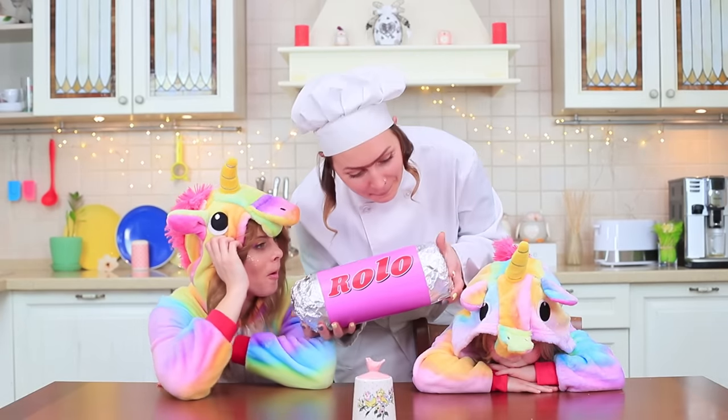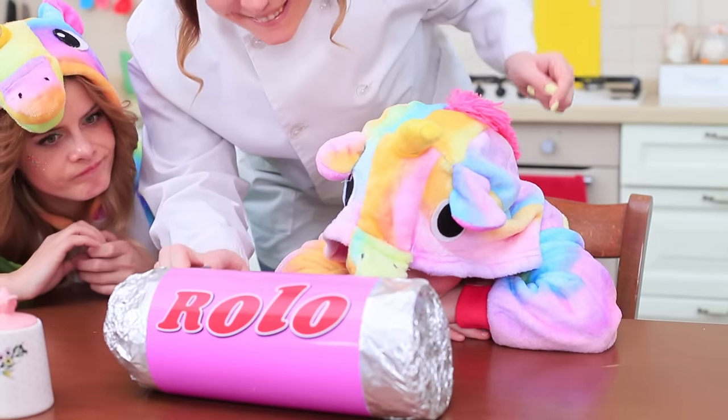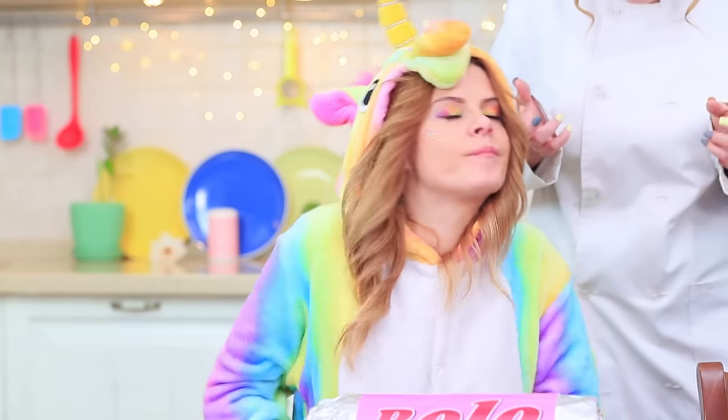Miss Gonzales made a giant Rolo! Hands off, big unicorn — this is a treat for our little guest! But Sophie doesn't like the giant food; she's still too small! Don't be sad, Miss Gonzales — Unicorn knows what to feed her mini-me with! Mini food, like mini go-go clusters!